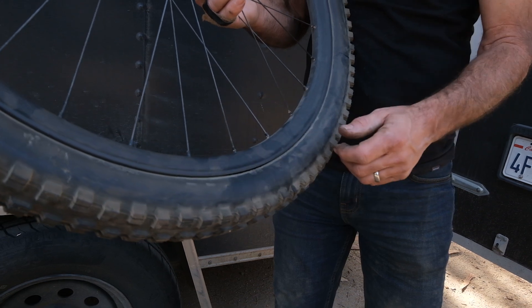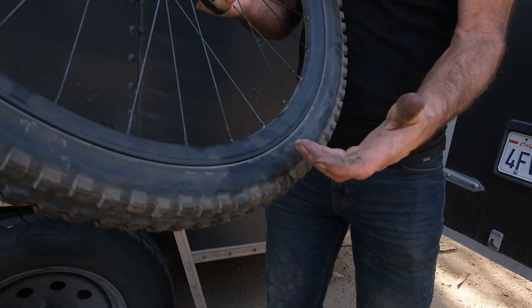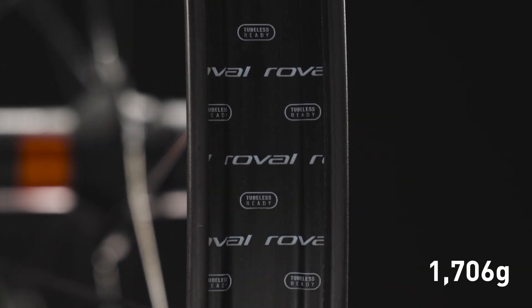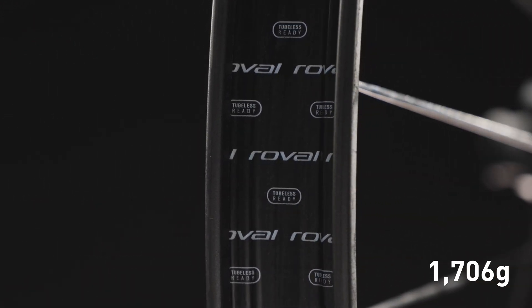Front and rear rims feature specific carbon layups to improve ride characteristics unique to their locations on the bike. The front is optimized for precision and the rear for impact resistance. This allows us to keep the weight low at 1,706 grams, while increasing strength by 25% at the front and 35% at the rear when compared to our previous Traverse models.